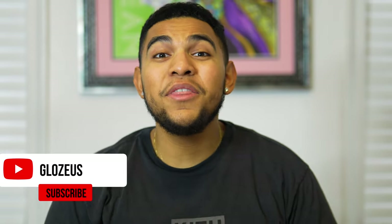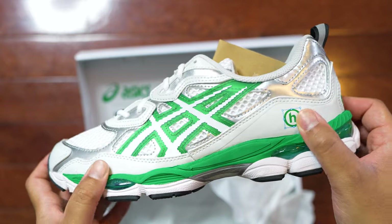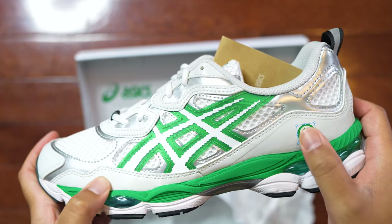As well as that notification bell. What we got right here is none other than the Hidden NY and ASICS Gel NYC sneaker collaboration. Based off first impressions, I completely love the details, colorway, and silhouette of this sneaker.